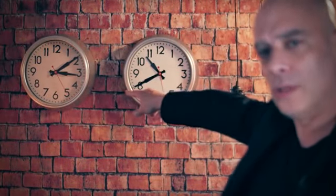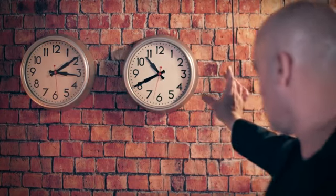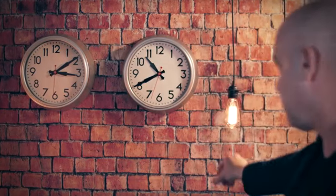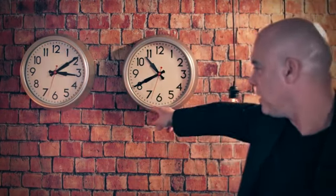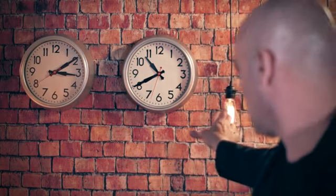Check this out. You can see both clocks on the wall — they both work. Now let me try something. And stop. You can see that this clock right here has stopped, while this clock is still working. Let me make it work again. And go!